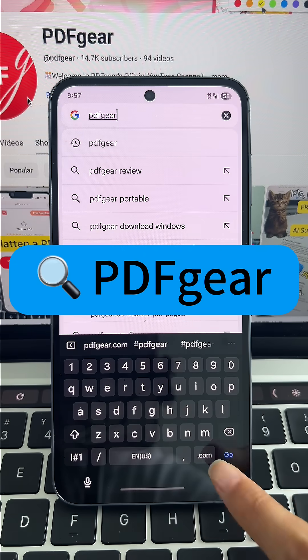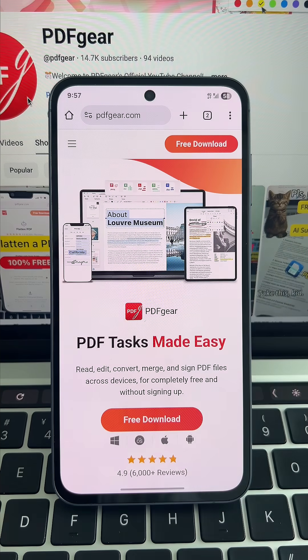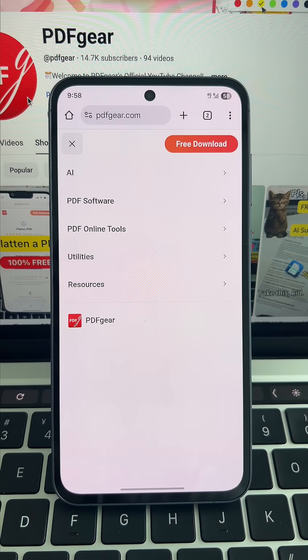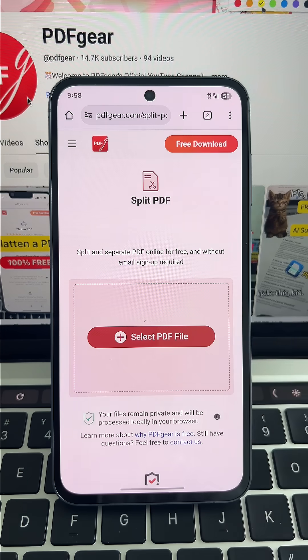First, search PDF Gear on your browser and open the official site. Tap the menu button in the top left corner to open the menu, then click Split PDF under the PDF Online Tools section to open the tool page.